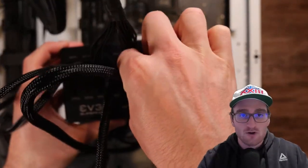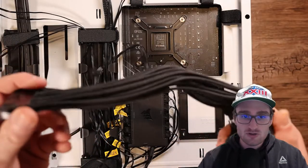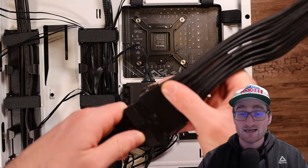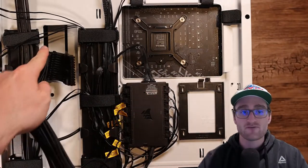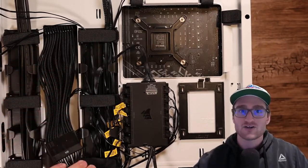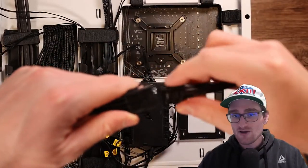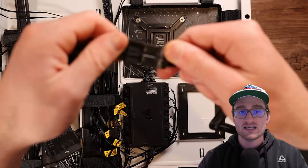Now that we have the power supply installed, let's go through some of the cable routing. For this build I'm going with extension cables for both the 24-pin, the CPU, and the graphics card cables, so they have a nicer sleeved nylon parachute-style cable that looks better on the visible end of the PC. I'm doing the same for the CPU as well. You can really see those dual 4-pin connectors that come together to make your 8-pin CPU power — I'm going to plug those into the extension.